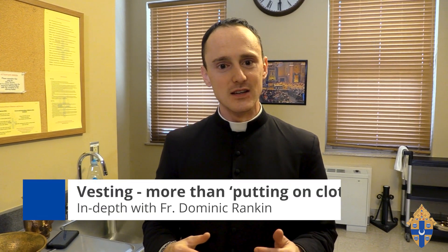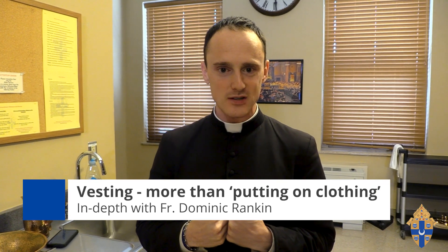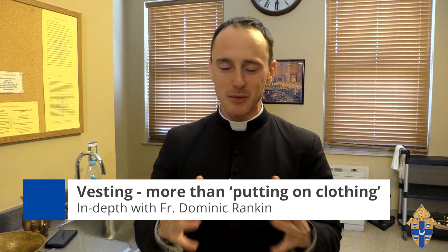Welcome to the cathedral sacristy again. Today we're going behind the scenes on the vestments that the priest wears and how he vests. You might think he's just putting the outfit on he needs for Mass, but there's so much more to it. This preparation for Mass — the putting on of each of the vestments — actually profoundly prepares me, body and soul, to enter into the sacrifice of the Mass. As a priest, I get that. It's a nice gift to sort of force myself to have five or six or seven minutes to put everything on so that I'm ready to celebrate the Mass.